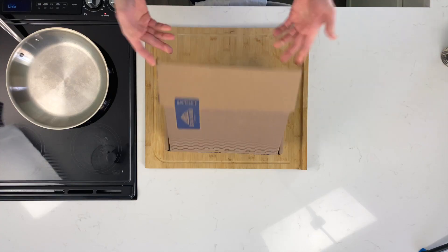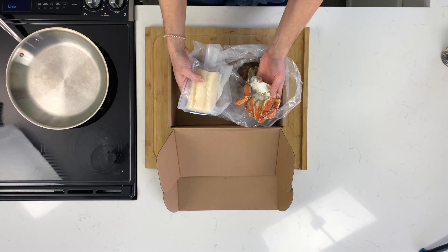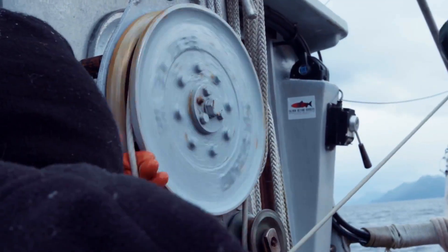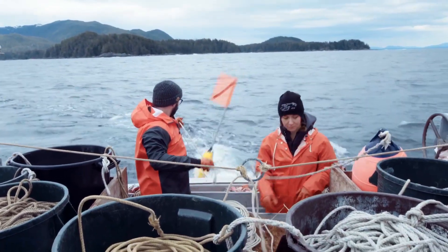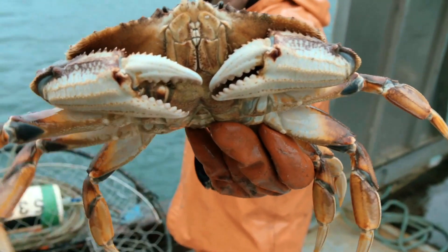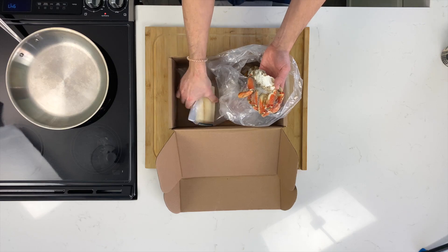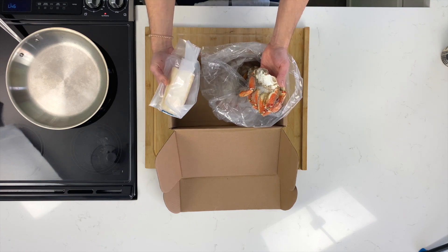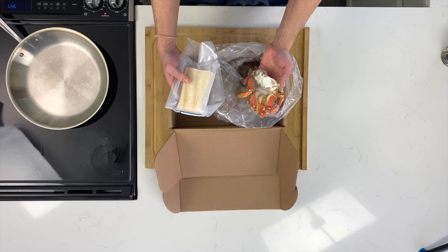For our crab cakes, we're going to be using two different types of seafood: dungeness crab and Pacific cod. Both were responsibly caught by Sitka Salmon Shares small boat fishermen and can be delivered straight to your doorstep each month as part of our community-supported fishery. The dungeness crab is a sweet, delicate meat with a briny, mild aroma — great for everything from chowders to sushi and tacos. The Pacific cod is incredibly versatile, a lean whitefish with a mild taste and a delicate texture.